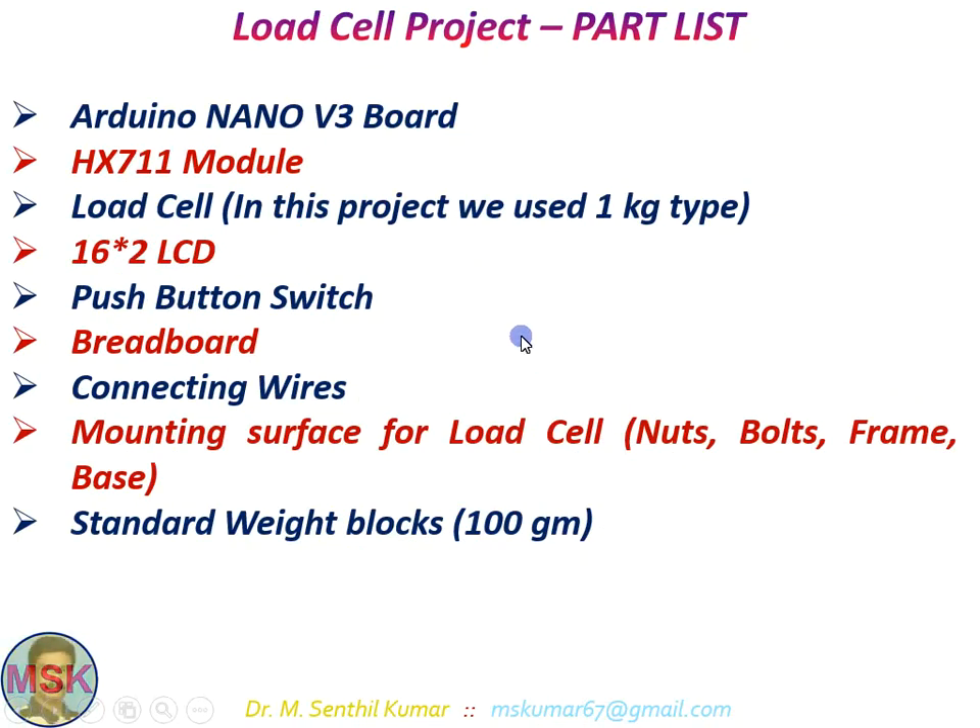Now let us see what parts I have used in this load cell project. I use an Arduino Nano V3 board — I will be using the Arduino Nano in all my present and future projects. The second component is the HX711 module, through which you can interface the load cell with the Arduino. Also used: a 16x2 LCD two-line display, a push-button switch, a breadboard for connecting the Arduino and the LCD module, some connecting wires, a mounting surface for the load cell, and a standard weight of 100 grams for calibration.